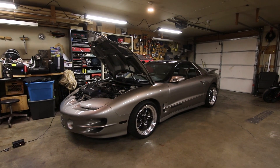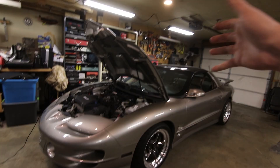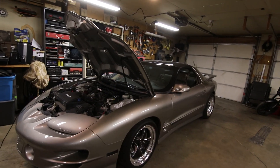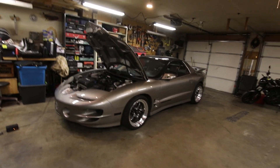Welcome back to the channel where it is full-blown winter here in northern Wisconsin/Minnesota. Thanks for checking in — it's been a while since I've uploaded a video. Today we're going to do a little bit of work on the Trans Am, and I wanted to tell you kind of what's been going on in the background.